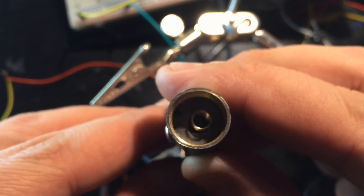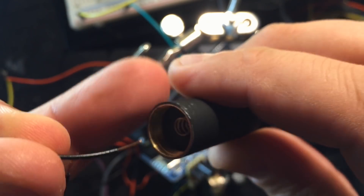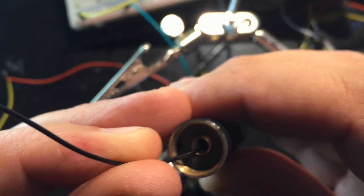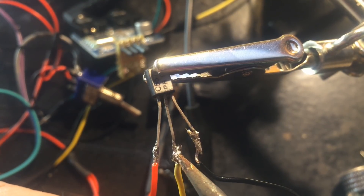As those laser pointers are not meant to be disassembled, I use it as is, by simply sticking down the button with some gaffer tape. This laser pointer needs a current between 100 and 200 milliamps, so more than my Arduino can handle on a long term.